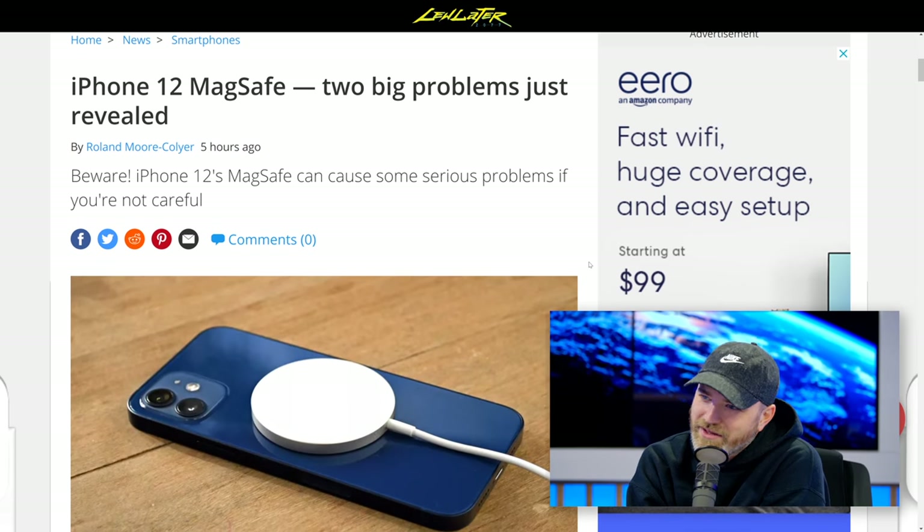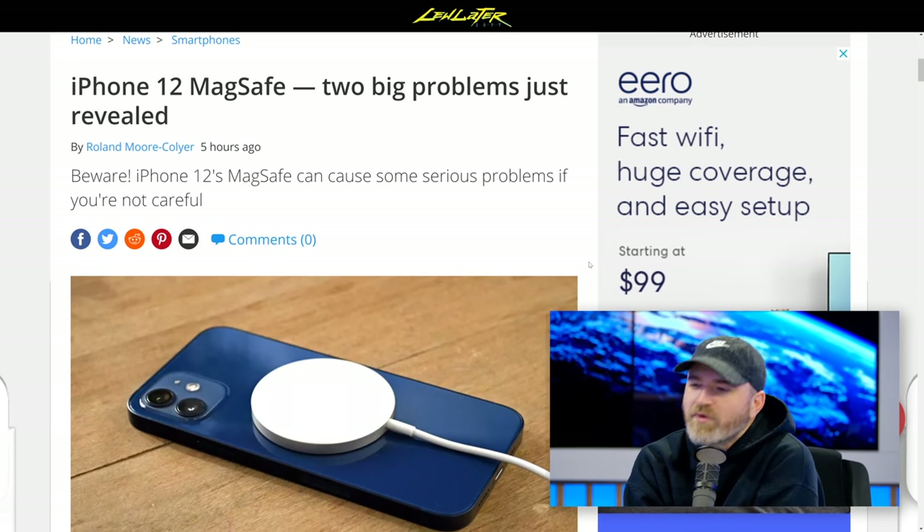People want to check it out. They want to test the durability, they want to see what's really happening, what's really real. Including us, actually. Quick shout out — latest Unbox Therapy video, back to the roots. Go check it out: iPhone 12 bend test. Surprising results. Go check it out on Unbox Therapy. You can come back and watch this after.